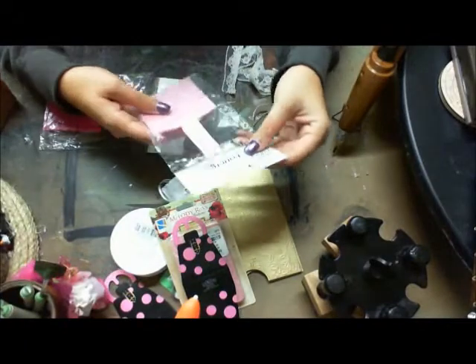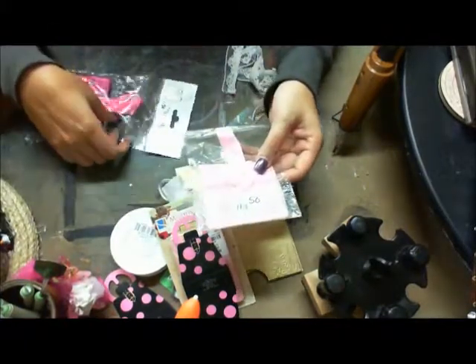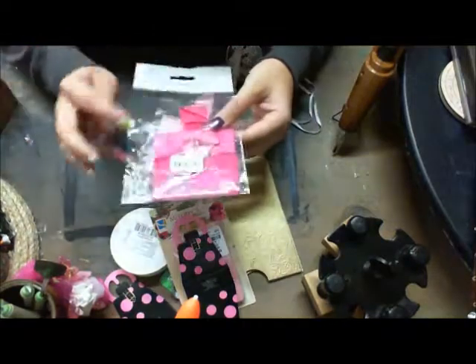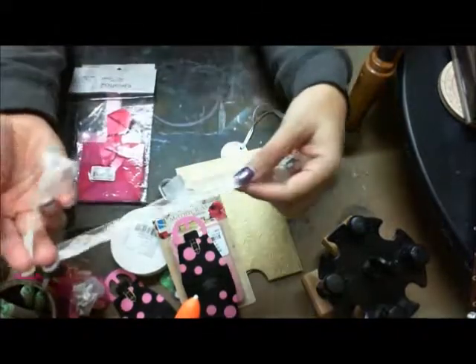These are really cute too — they're little purse pouches, aren't they cute? And then a piece of lace as well.